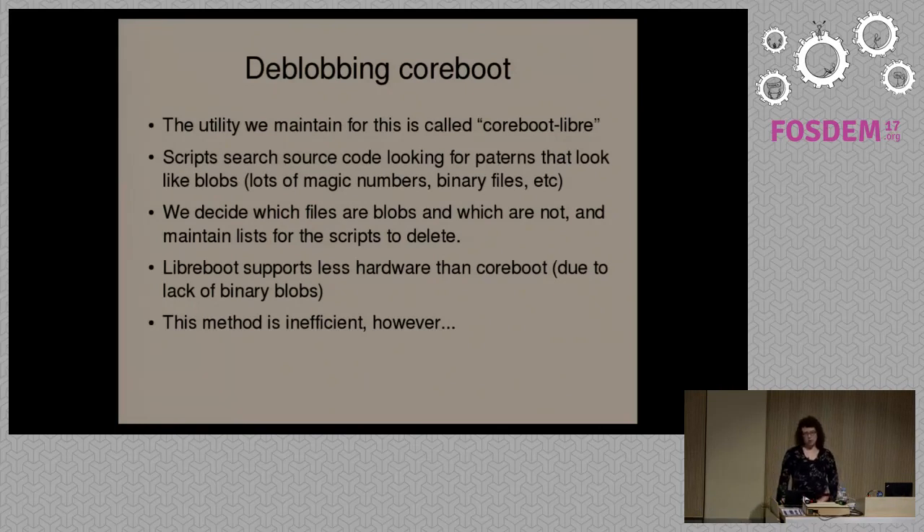We don't want people to use proprietary software, so in some cases we just have to say we can't support this system.